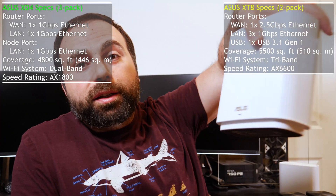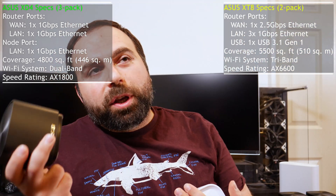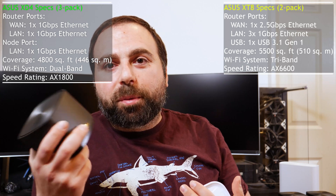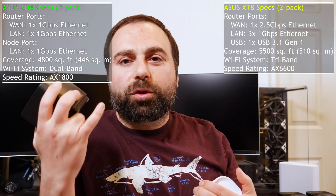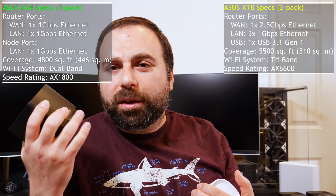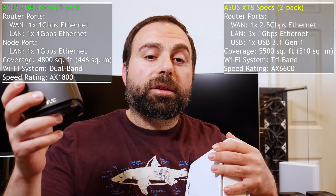The XD8 has a speed rating of AX6600, while the XD4 has a speed rating of AX1800. Speed ratings are the sum of all the bands — tri-band systems typically have much higher numbers because you're adding 2.4 GHz speed, one 5 GHz, and another 5 GHz together, so the numbers are usually much larger than dual-band systems.